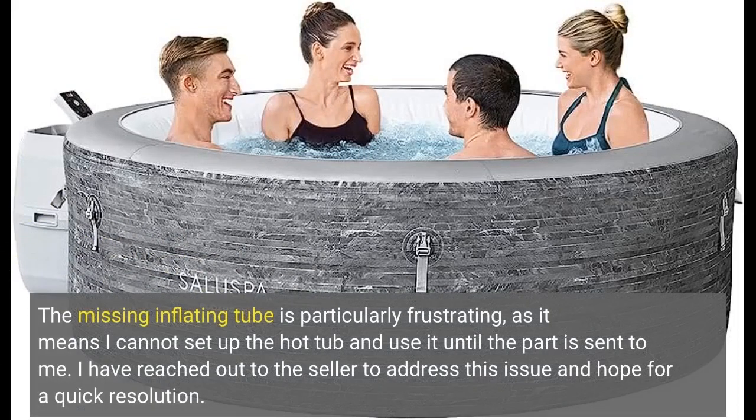The missing inflating tube is particularly frustrating, as it means I cannot set up the hot tub and use it until the part is sent to me. I have reached out to the seller to address this issue and hope for a quick resolution.